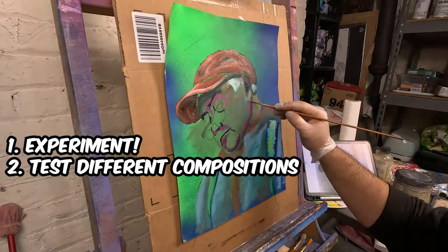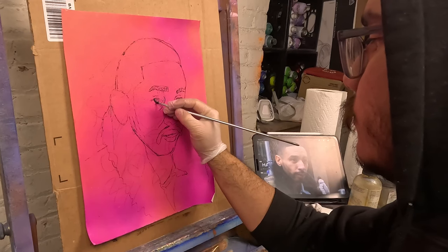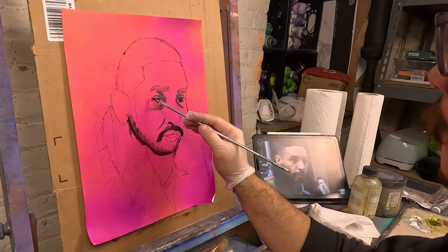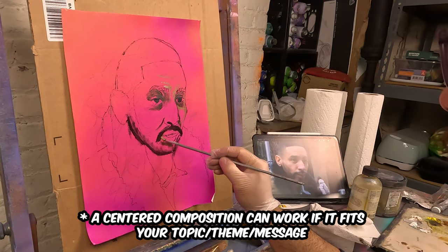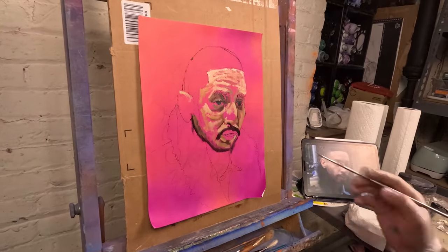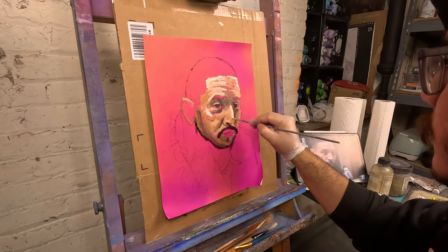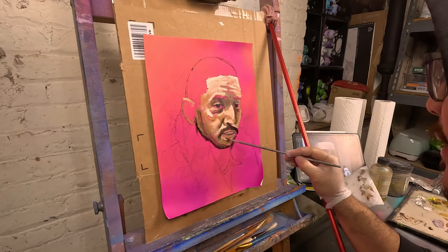The second tip is to test compositions. Especially if you're a painter, you want the most ideal composition to keep viewers interested. It'd be a shame if something beautifully thought out and painted is placed right smack dab in the middle of the canvas. Third, don't spend too long — you don't want to burn out too quickly on these studies. Fourth, use cheap materials, as these are not final pieces and you don't want to break the bank on something you'll never show.